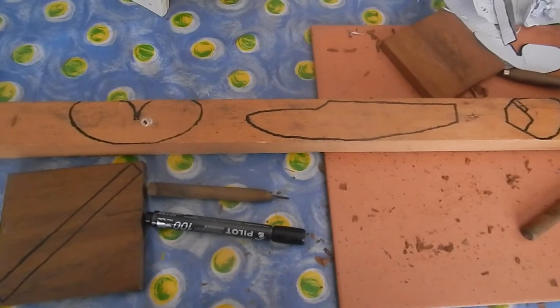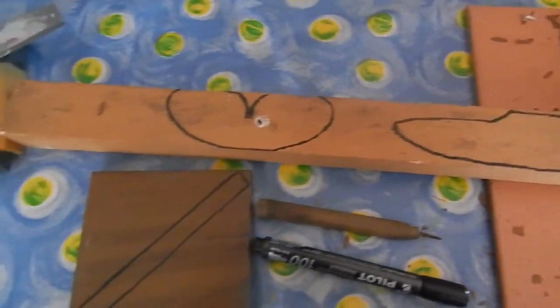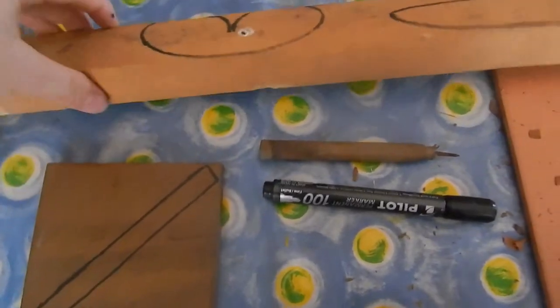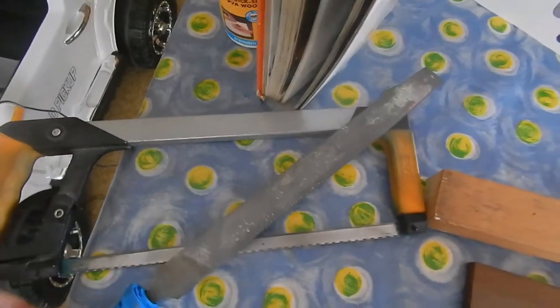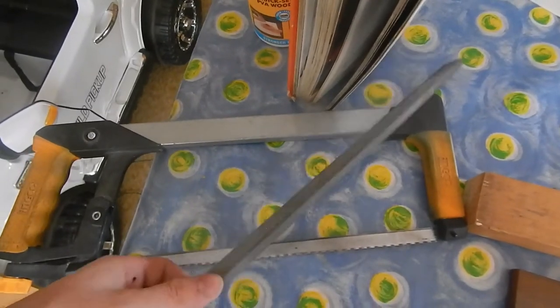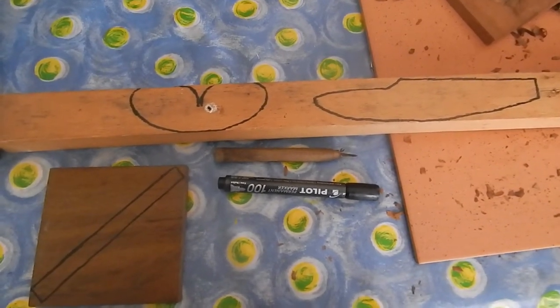I've finished tracing the plane onto the wood. As you can see, all the parts are there — there's a propeller. I did it on a slightly thinner piece of wood. Now we're going to cut it with the metal saw because it works a little bit finer, and also with the file. It's going to take a while.